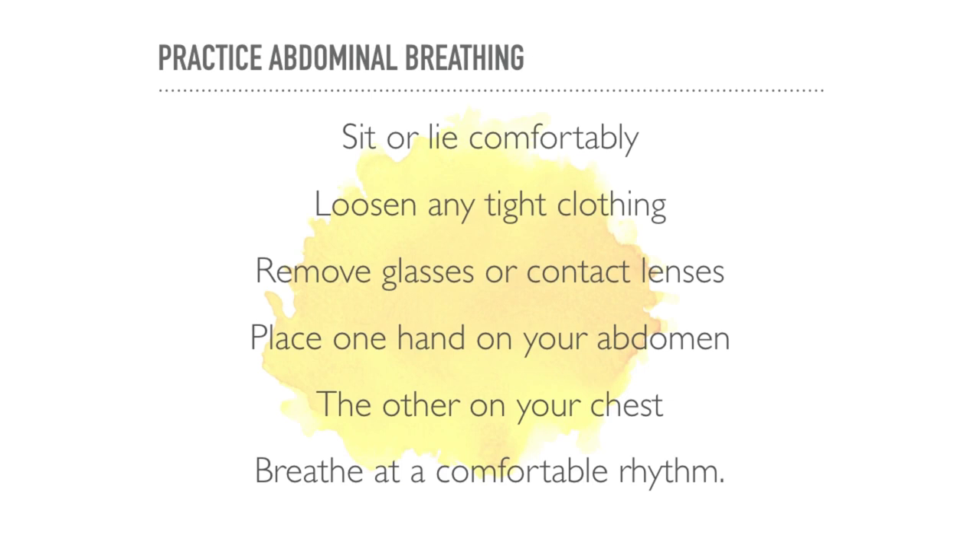This exercise will help you learn abdominal breathing. Abdominal breathing means breathing with the diaphragm rather than the chest. When you first learn this technique you might find it easier to do it lying down. As you get more used to it, you can use this method while sitting or standing.